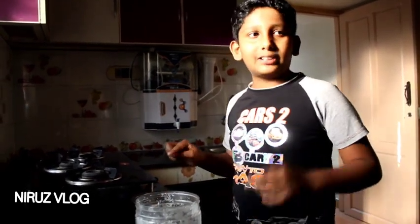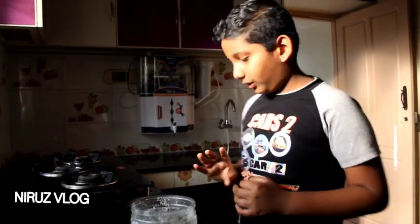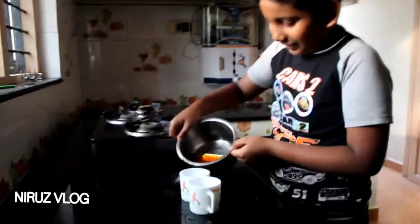If you want to wash this, you can also wash the dishes. I don't have any kind of kitchen setup, but we are going to wash this in the kitchen. We will actually wash this in the kitchen.